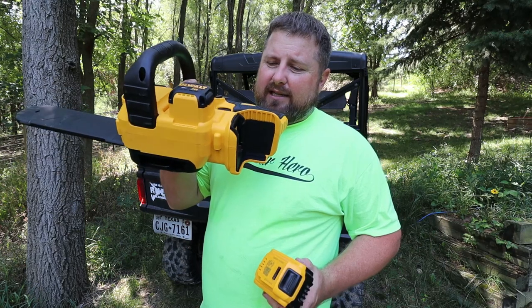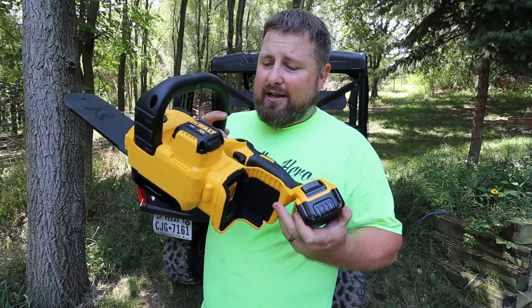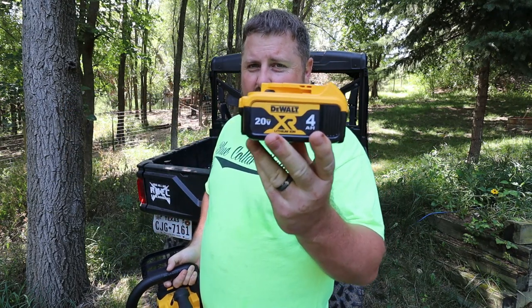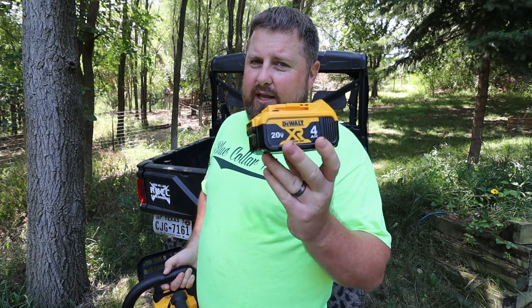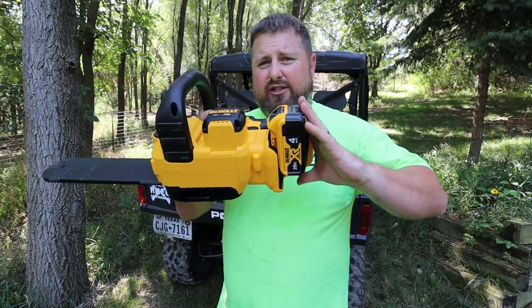Who wants to buy the 60 amp-hour big battery for this when you've got these laying around the house? Everybody knows if you don't use these batteries they actually go bad. We don't use our drill enough to discharge these batteries as often as we should, so this chainsaw is going to be the answer for that.